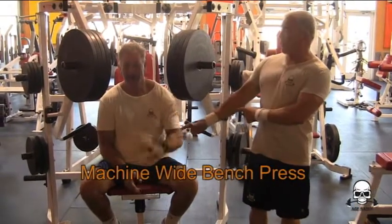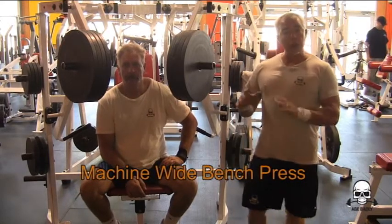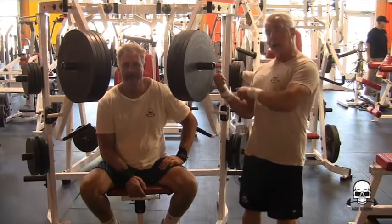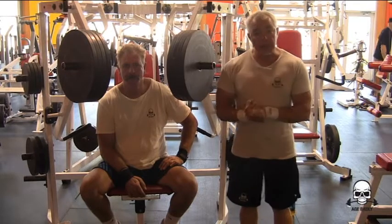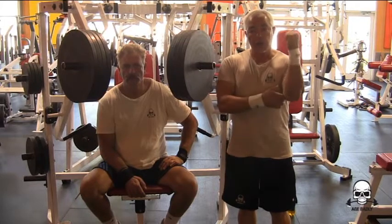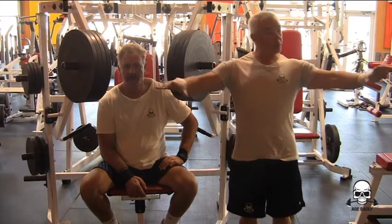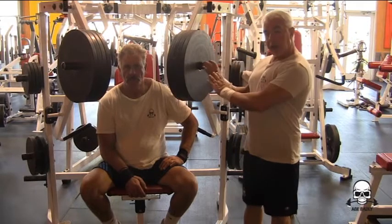Hello, I'm Sam. This is Bob. We're the Age Badly Dudes. Bob's going to demonstrate a wide grip bench press on the isolateral chest press machine, Hammer Strength. This exercise works your chest mainly, your shoulders and your triceps. Bob is going to be simulating a wide grip bench — that's what this machine does.